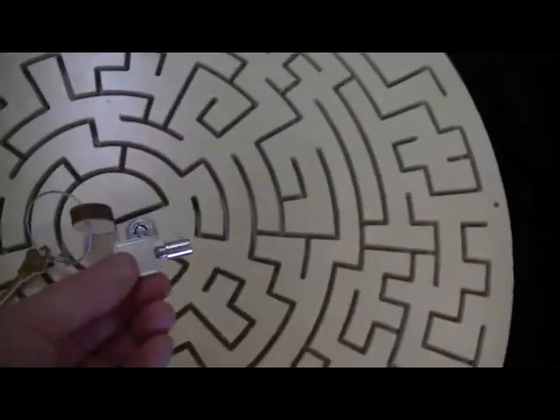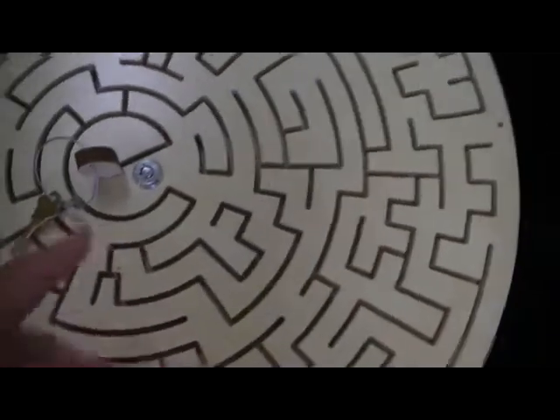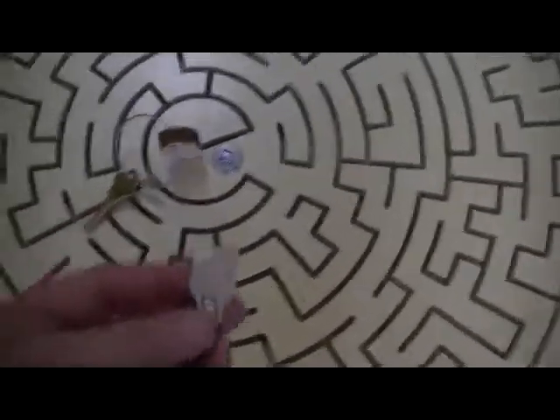We provide two keys, and note each key is different — this one is keyed one way and this one is keyed another way, and the keys are identified. There's a number on each key. We're going to use an even number here and an odd number here so you can quickly tell which one goes where.